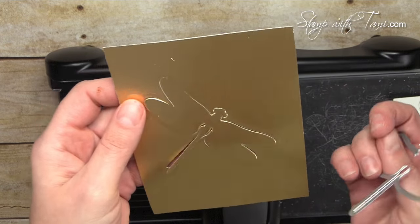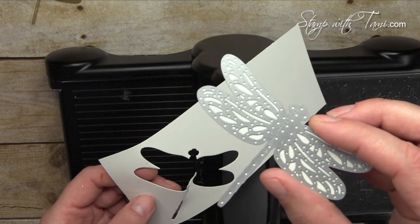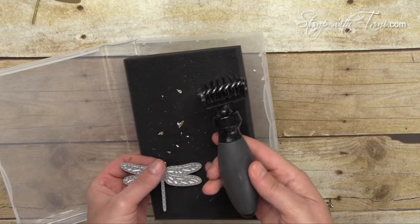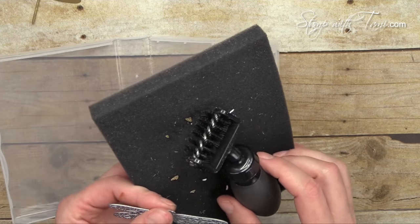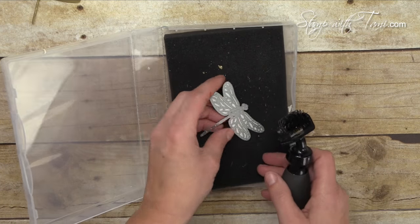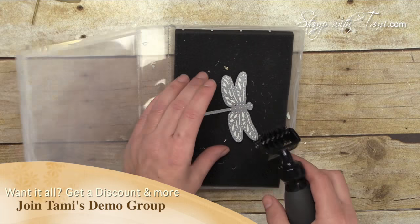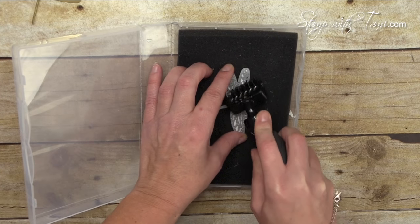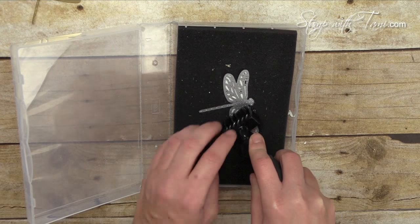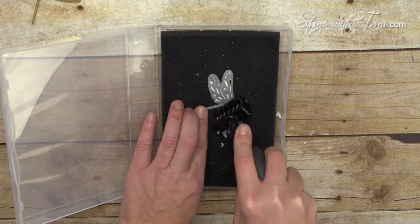We can just pop this right out of our gold foil. For our detailed dragonfly, we're going to use the die brush to get the glimmer paper out of the die — quick and easy. The die brush comes with the foam mat and I have put it in a half case for the wood mount stamps. These cases are available in my online store — it stores everything together. I'll put that information on my blog post as well. I'm just going to take the die brush and run it over the top of the dragonfly so it pops out all the tiny little confetti pieces.